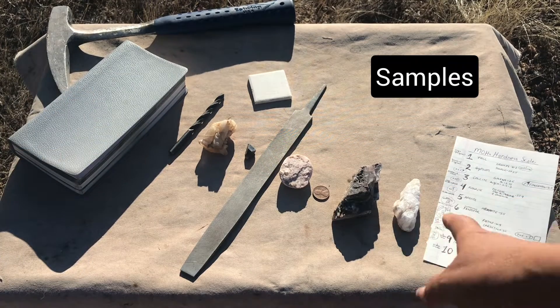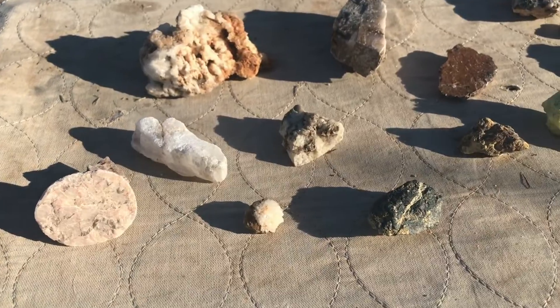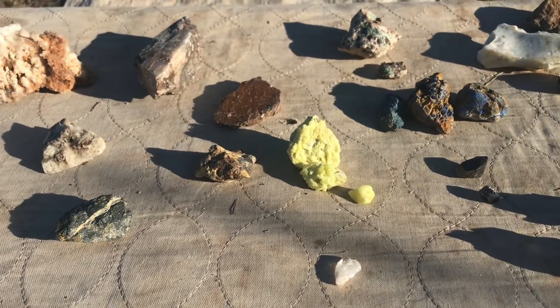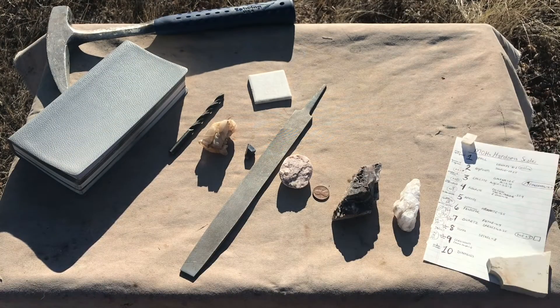Next you want to start getting some sample minerals. Once you start collecting you'll have these samples, but you can also purchase some basic kits that have a few of the key mineral samples. You might want to get that when you're first getting started.